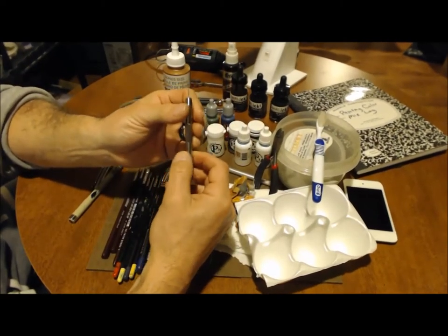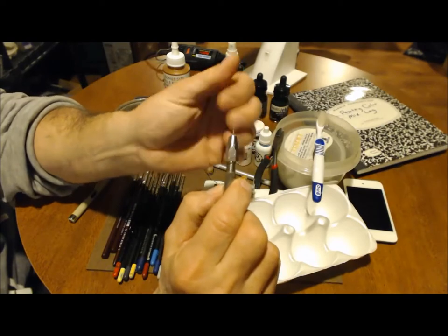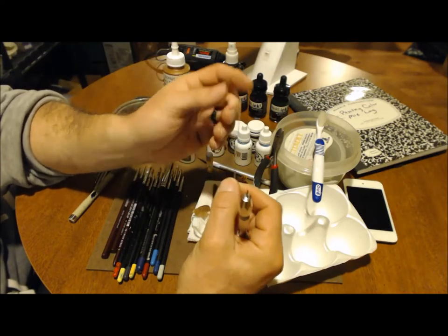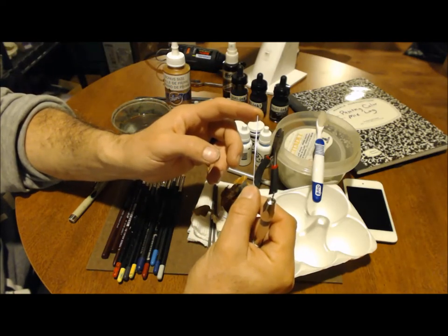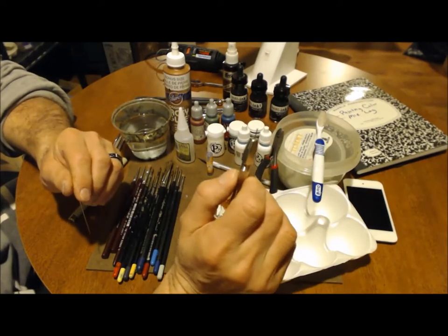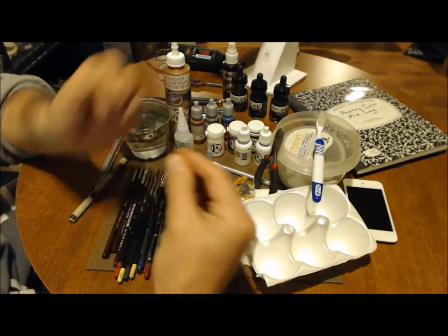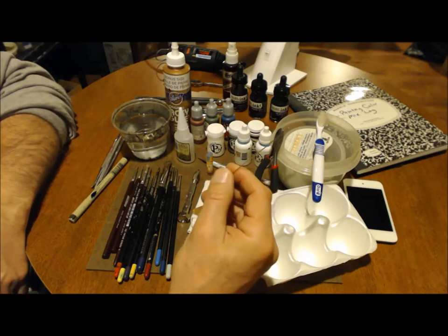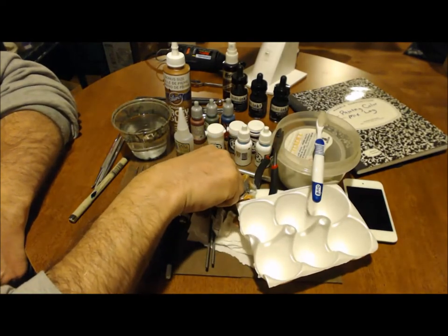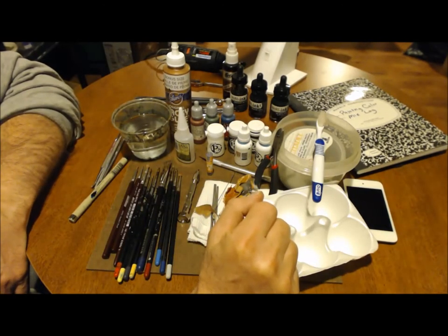I do recommend you pick up a pin vise — it's just a small hand drill. This is a one millimeter bit. Army Painter or P3 puts out a pinning set, which is just a piece of brass rod. You drill a hole in one side of what you're looking to attach and drill a hole in the socket of where you're attaching it to. With a small piece of brass rod and some glue, you have a bond that is going to be really hard to separate. Any time you're doing models where pieces tend to fall off — like when you're gaming and the arm falls off — that's the best way to keep it from falling apart.